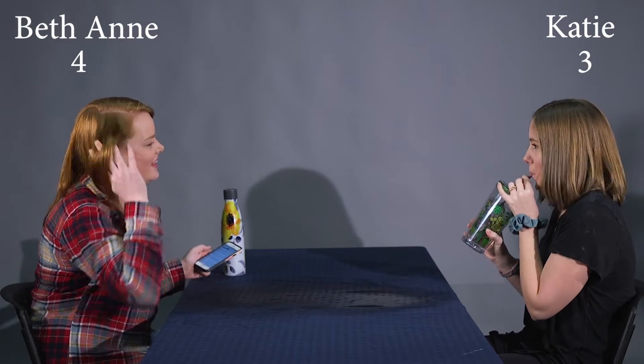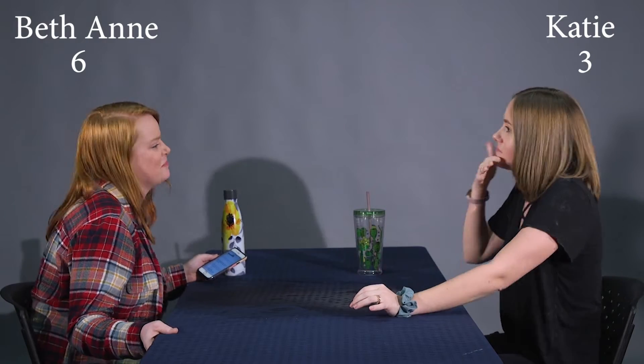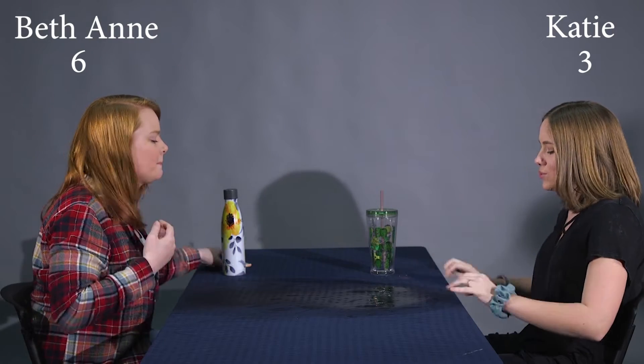Education humor. So what if I don't know what Armageddon means? It's not the end of the world. Don't you hate it when someone answers their own questions? I do. If I got 50 cents every time I failed math class, I'd have $6.30 right now. It's a soggy boy.